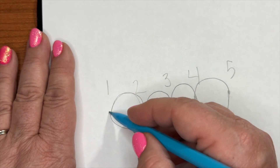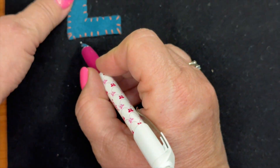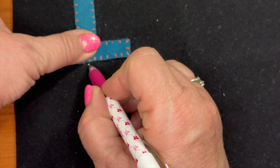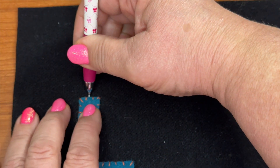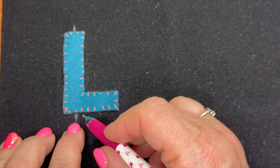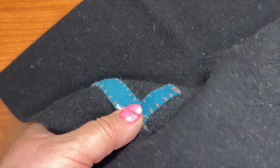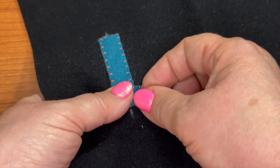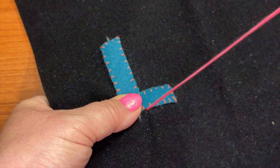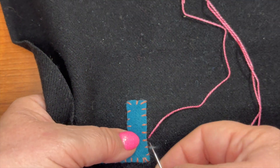The first place we start is right here at two, because we need to go back to one. If we started at one we'd be going the wrong way. So even though I'm supposed to start a quarter of an inch from the edge — I'll mark it, though you don't need to — that spot is number one. I'm going to start by coming out at where number two is going to be, then we'll go back to number one. I'll turn it this way because I think that's easier to see.